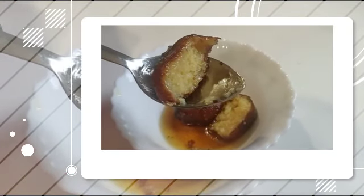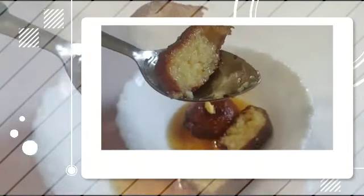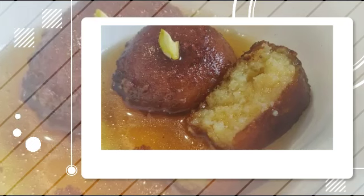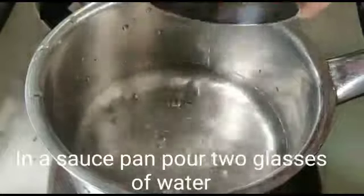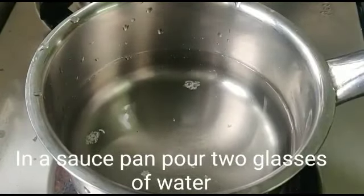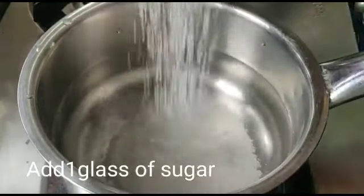I'm going to make the Gulab Jamun. I'm going to prepare the water content. For this, one glass of vegan pasta.